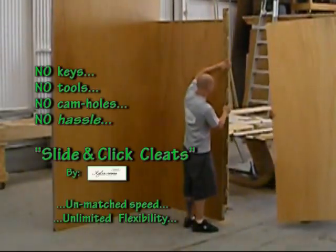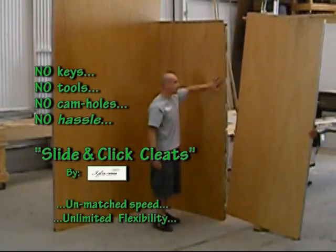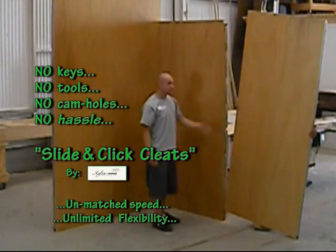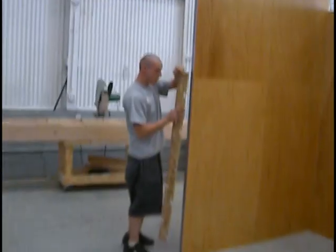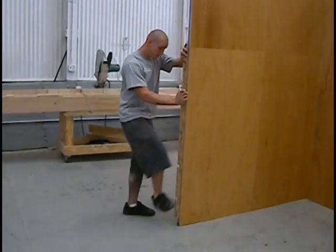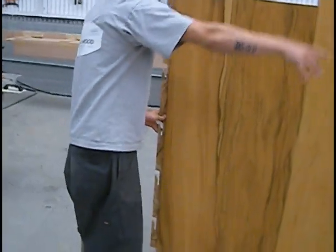The cleat system locks into a specialized instrument. You can see how quick they go together. You can set up a whole 10x10 groove in less than 15 minutes with our system. And it's so nice because if you just pan around here, you can see there's no cam lock holes.